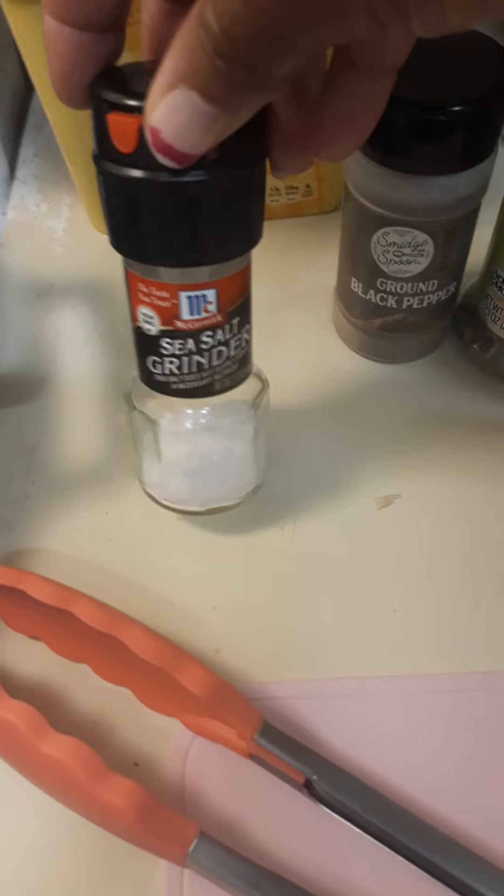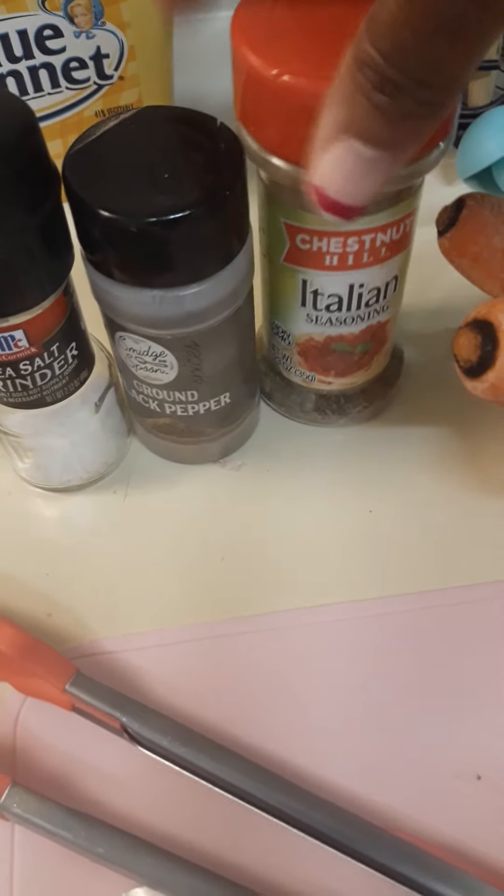They are pretty thin, so I'm going to season them with sea salt, ground pepper, and Italian seasoning. I have my pan on getting hot.